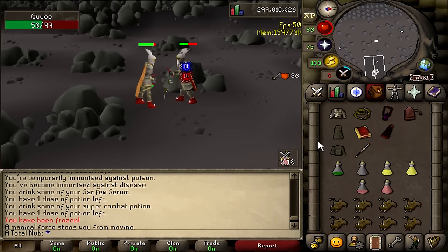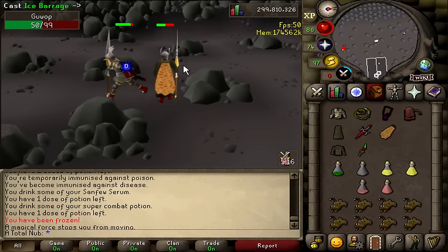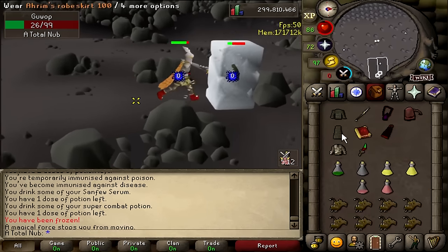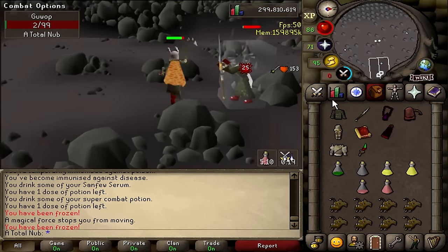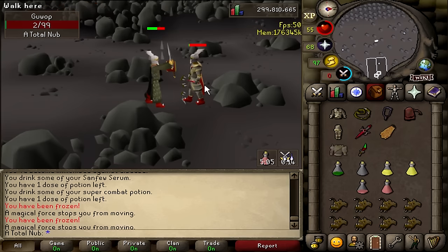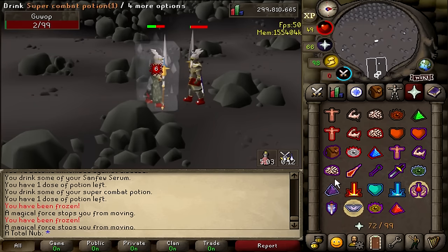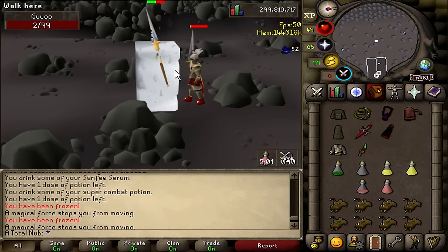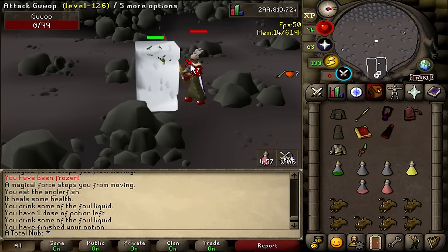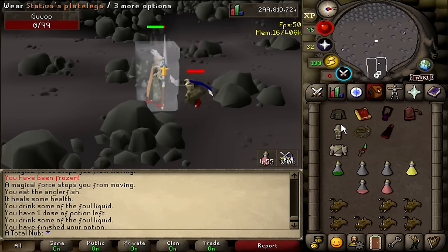Bonus tip: you want to make sure that you're tanking your opponent's spec, as that is the most dangerous thing your opponent can do to you. If you predict your opponent is going to spec, make sure you bait him — i.e. give him the information that you're not going to be able to tank his specs. For example, running next to your opponent in robes like you're about to mage, and then at the last second put on your tank gear and let him spec.